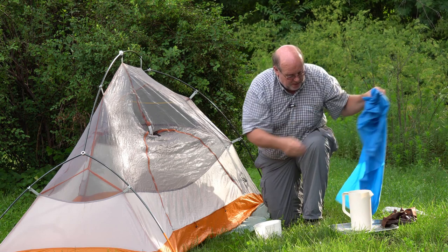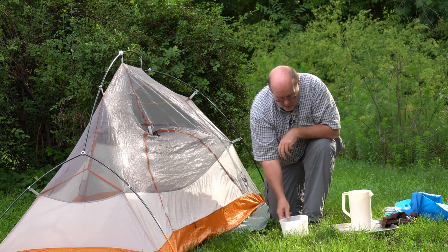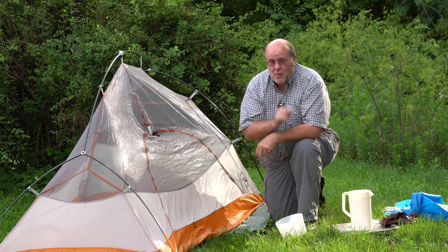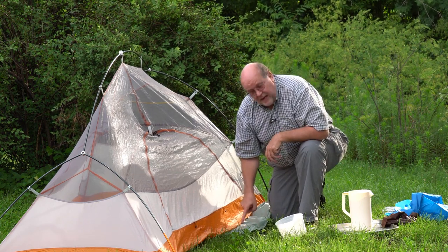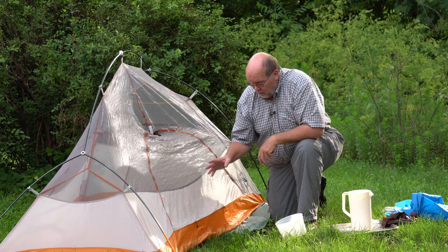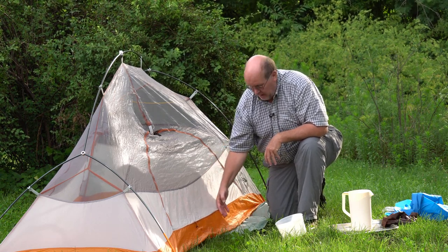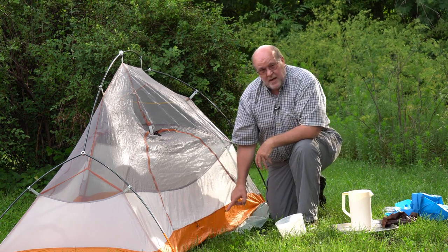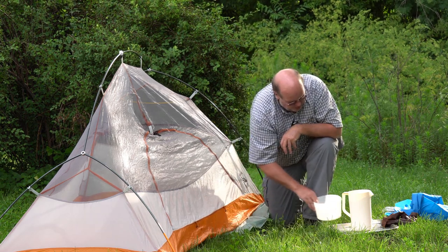The reason this is important is when you set up a tent with a non-porous footprint, it's very important not to have the footprint stick out from underneath the tent. Any rainwater that comes off the tent and hits that footprint is going to end up underneath the tent — and here's why.